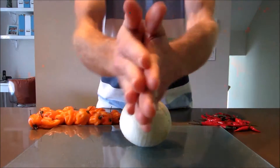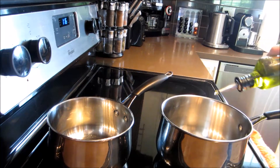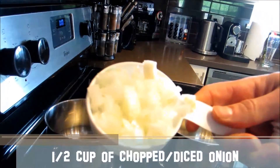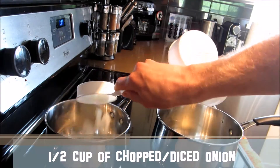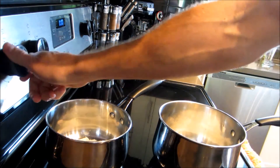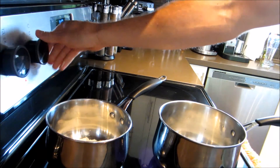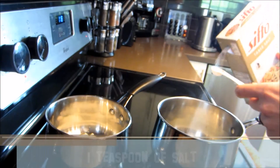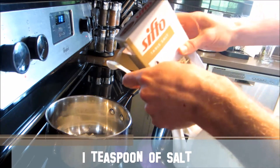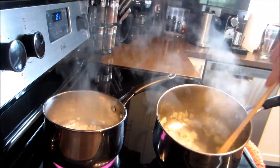First up, grab your onion and dice it up into small blocks. Grab your olive oil and add one to two tablespoons of olive oil per pot. I'm making two different hot sauces here, one in each pot, so note these ingredients are for one pot. Grab a half cup of chopped or diced onion, put that in the pot, and turn the heat to medium-high to fry those onions. Add one teaspoon of table salt.